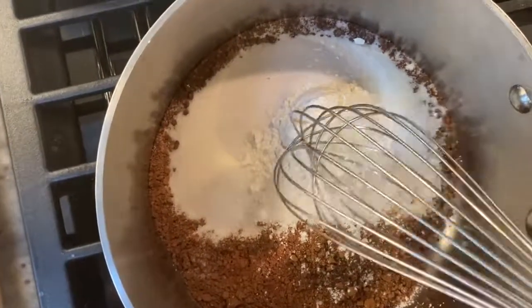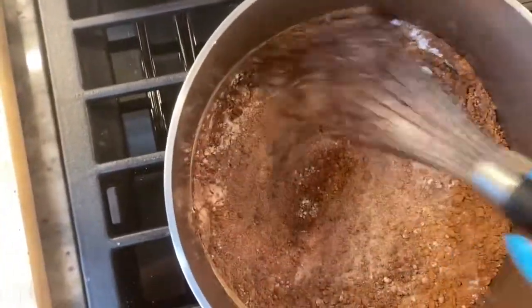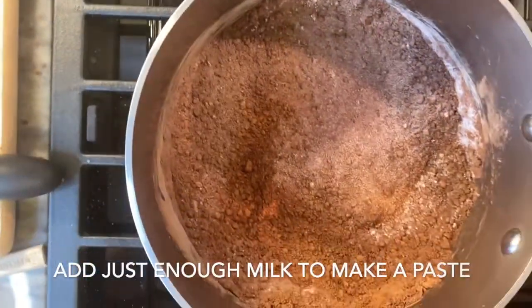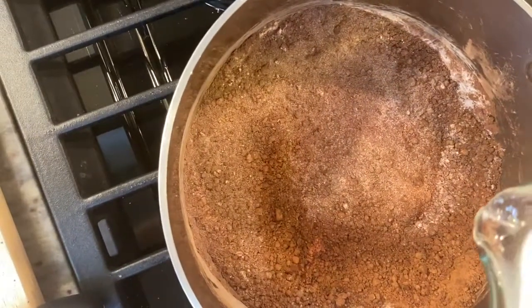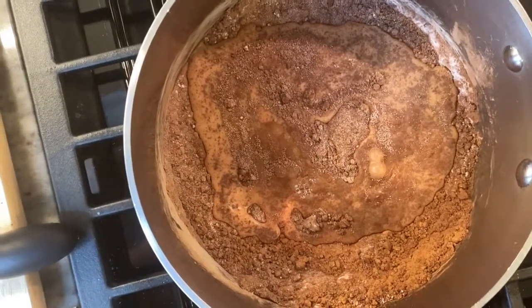You want to mix all of the dry ingredients in the pot and get it all pretty much mixed up. Then you add just enough milk to make a paste. The last time I made these, I screwed up and poured all the milk in — so if you screwed up like I did, don't worry about it. It worked out just fine and they were very tasty.